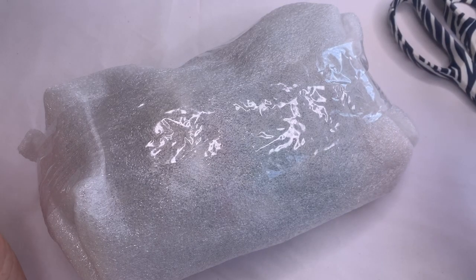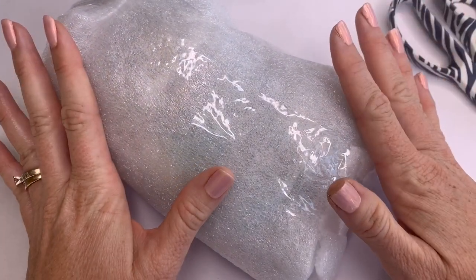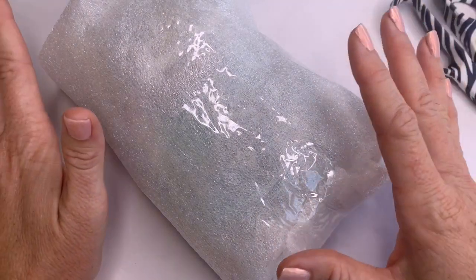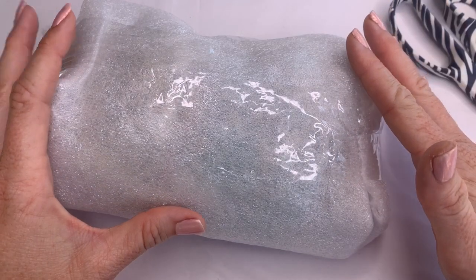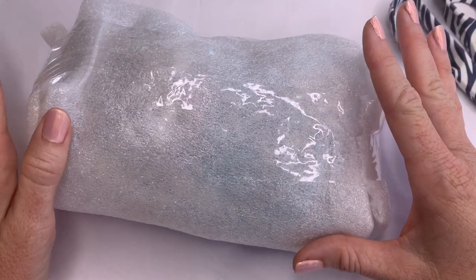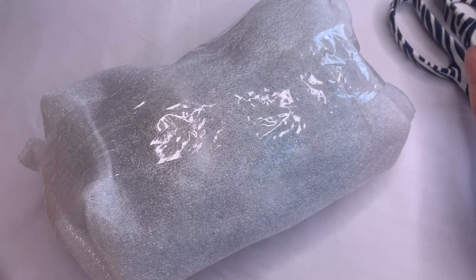Hi guys, it's Angela from Cali Mom Collects and I am here doing another jewelry opening for you. This is a little bit different than my others. This one is a smaller lot — just over two pounds — and it had a theme: it is a southwestern theme. I tend to like southwestern jewelry so I'm super curious to see if this is going to be any good or not.